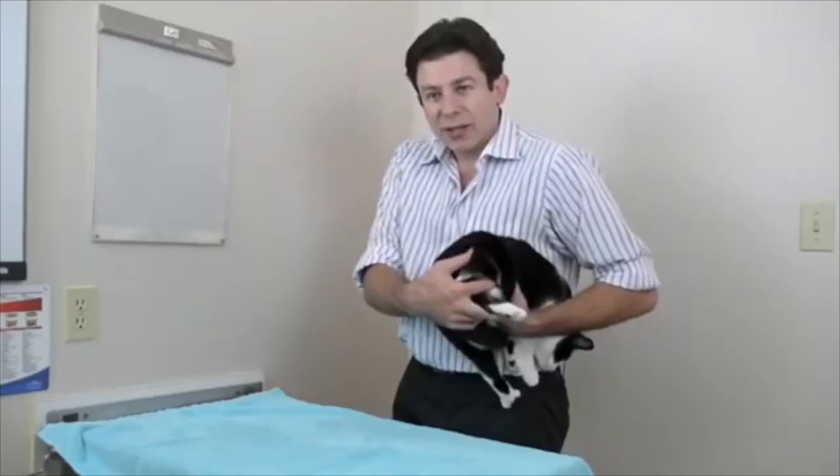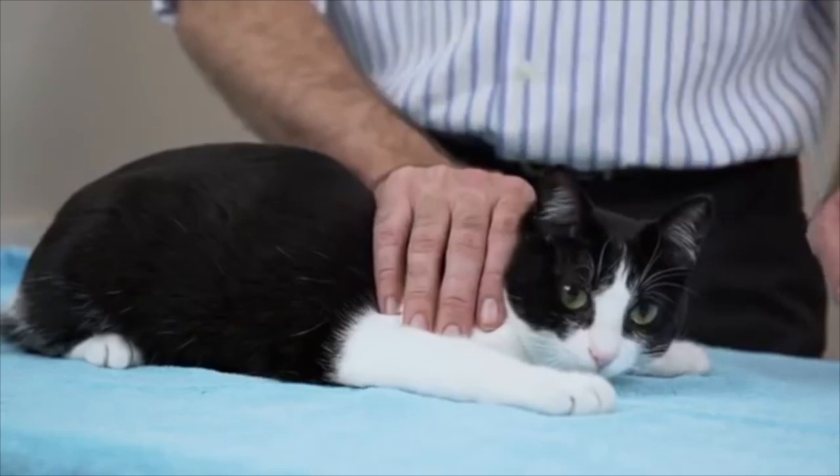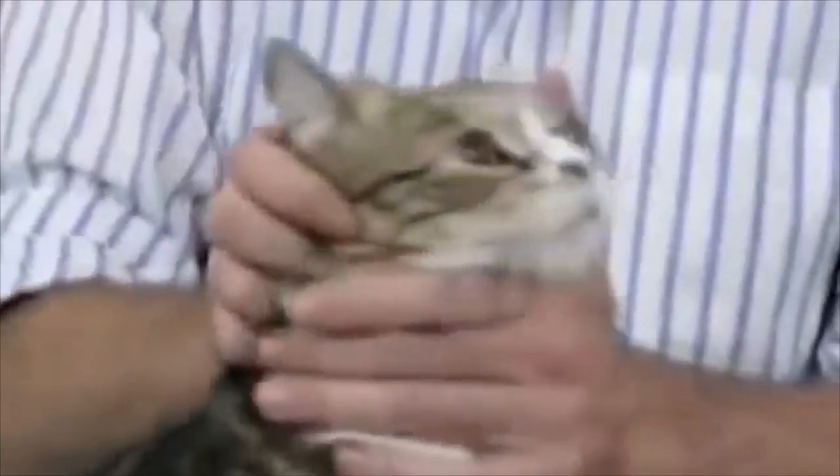You don't have to worry about hurting a cat. Just squish them against your body. And there we go — we just made friends with this wonderful little cat. Look at that face.